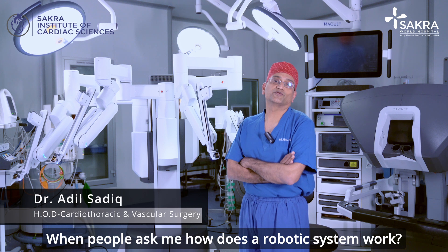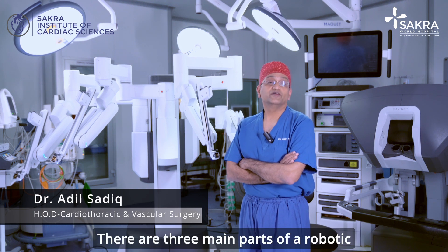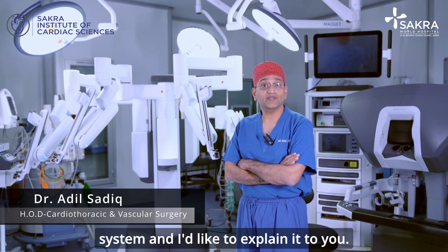When people ask me how does a robotic system work, there are three main parts of a robotic system and I'd like to explain it to you.